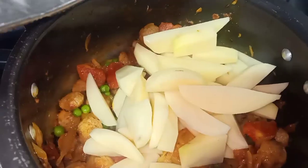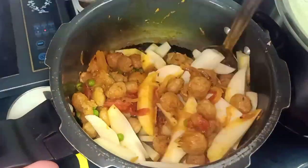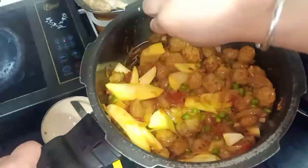I will also add the soya chunks. I will mix it properly so it combines well with the masala. Add the masala at the right time so it will be tasty.